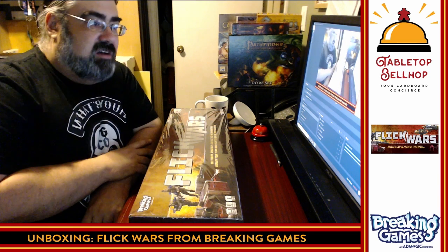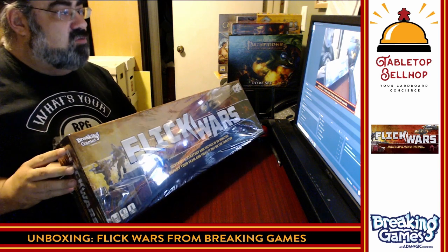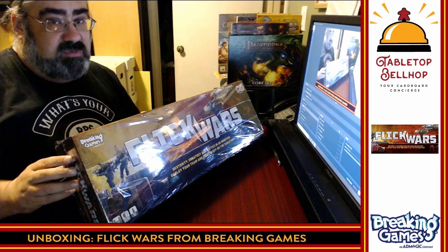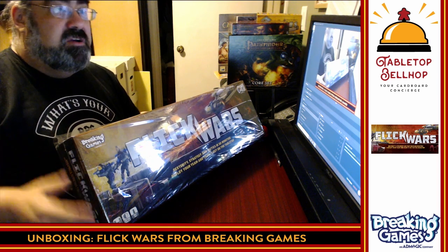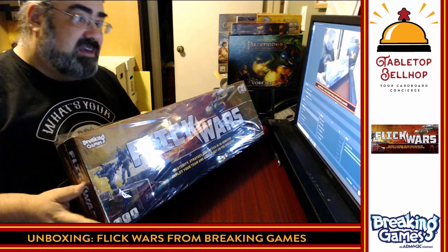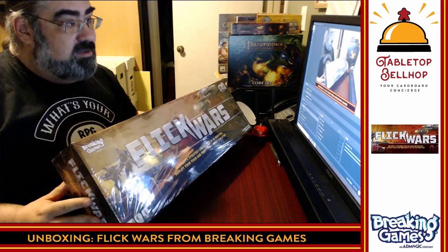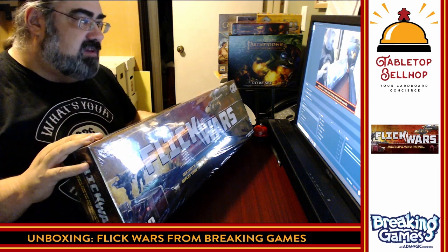Today I am looking at a game hot off Kickstarter — Flick Wars. This is a dexterity-based war game where you flick your units at other units. If you hit them or remove them, you build your armies using points. It's a flicking-based dexterity game like Pitch Car or Crokinole. I gotta say right off the bat, I don't know about this box size.